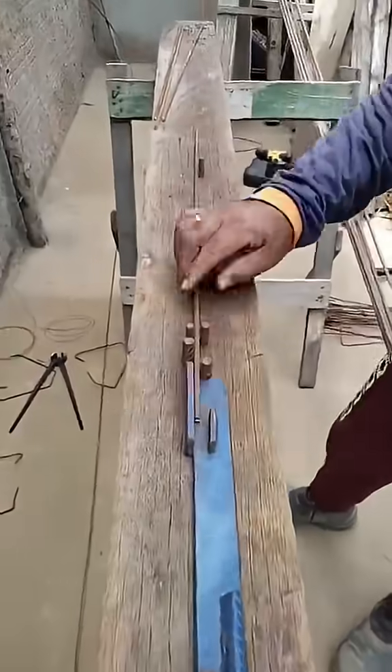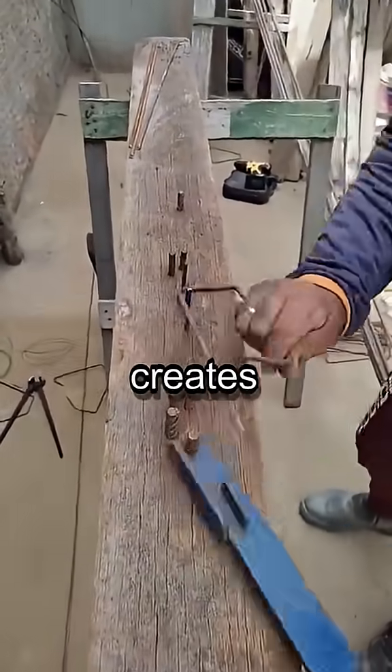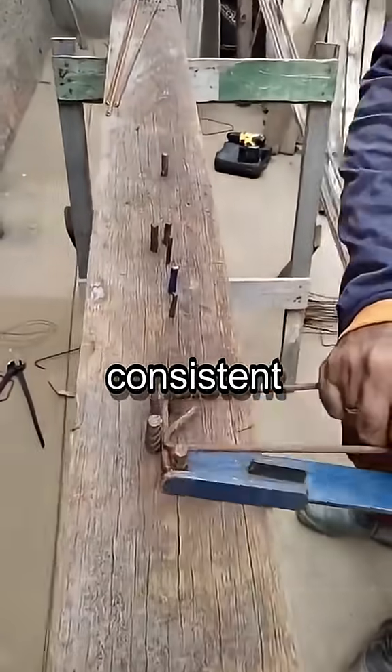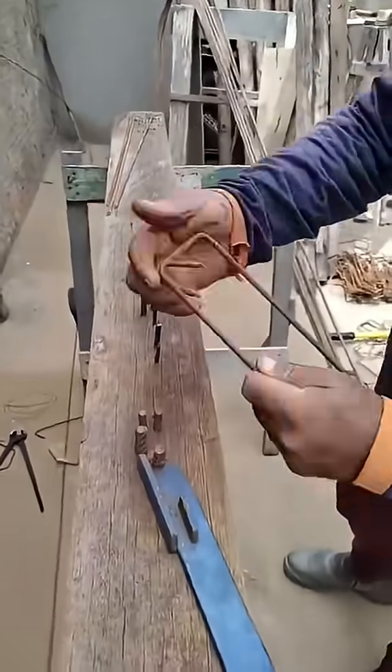Finally, a homemade jig for bending stirrups. This simple setup creates quick, easy, and perfectly consistent bends, streamlining the entire process.